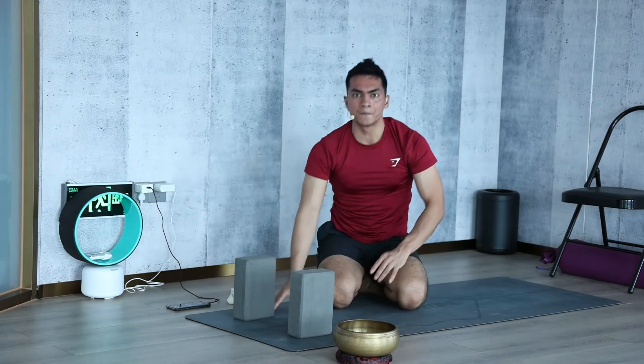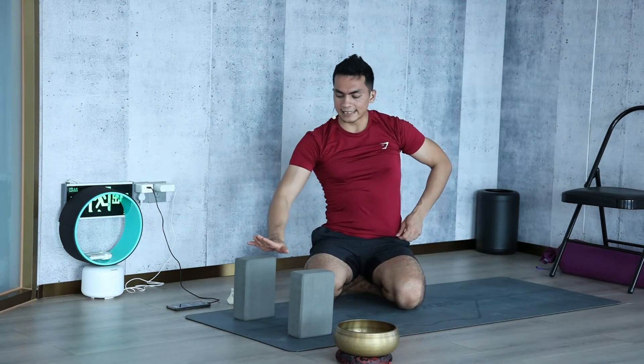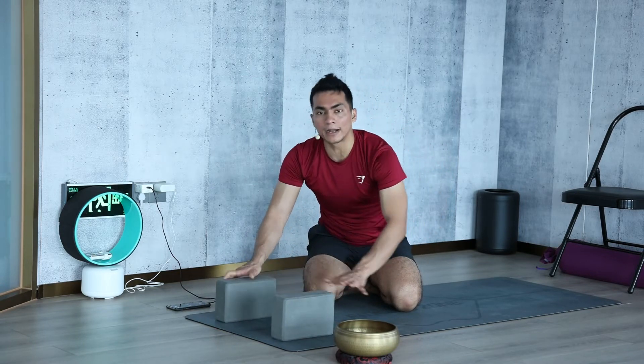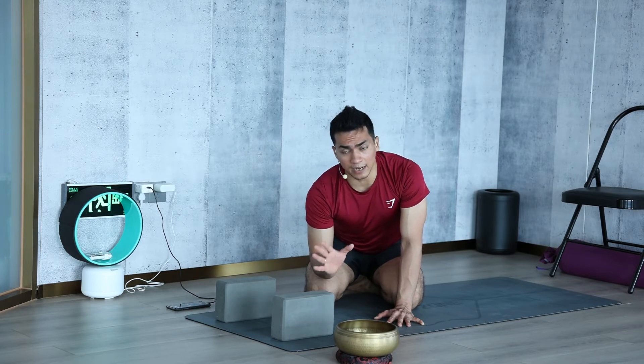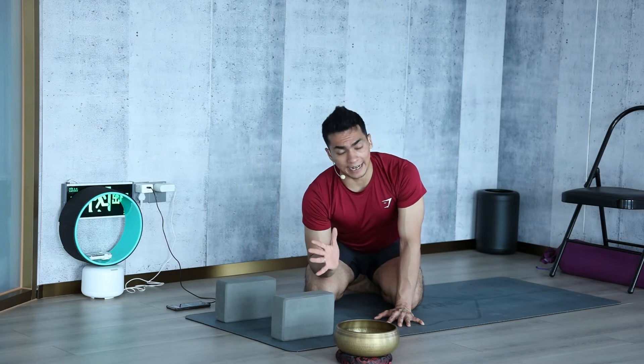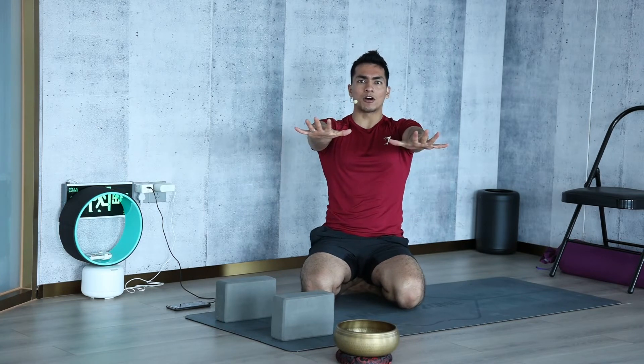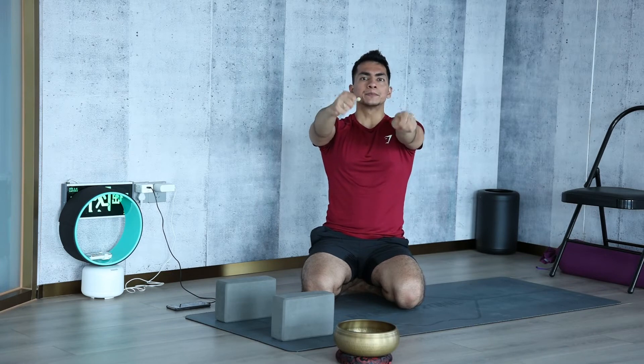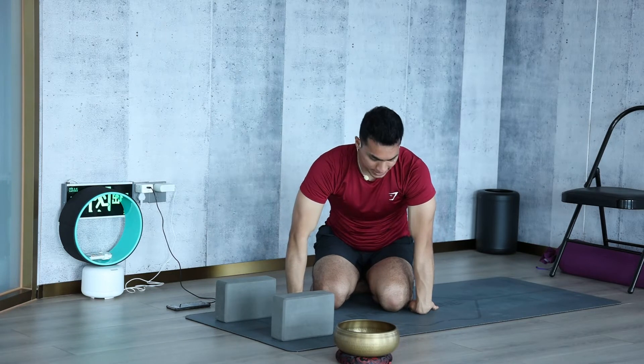This is the first step using the block flat. The second step is to place the block at a lower height. Come to Chaturanga and try to hold by yourself without touching the block, but if you cannot hold, you can touch the block — that is absolutely fine. Then relax, extend your arms forward, finger lock, make a fist, roll the fist — one, two, three — then reverse. Drop the palm down and stretch the back of the wrist for a count of five.